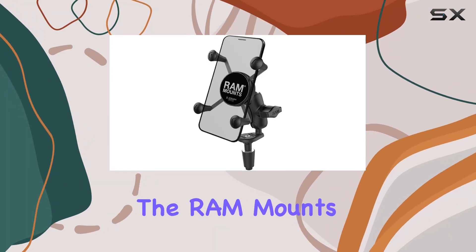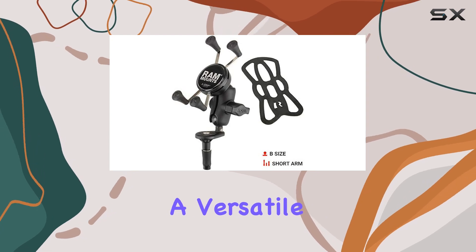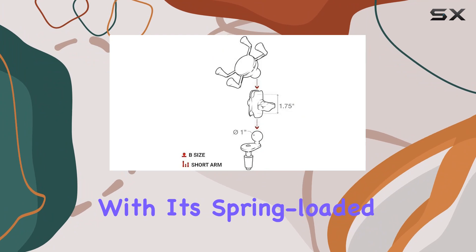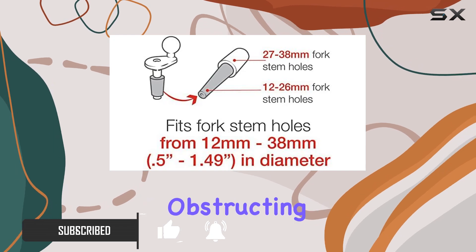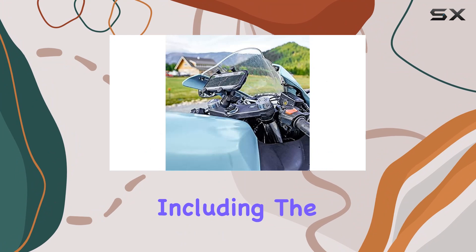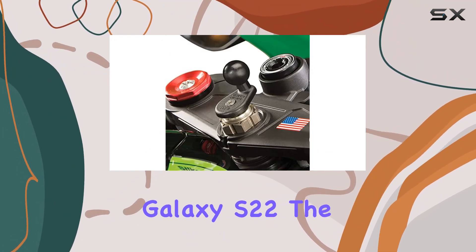Today, we're diving into the Ram Mounts X-Grip small phone holder with motorcycle fork stem base, a versatile and sturdy solution for mounting your smartphone on your motorcycle. With its spring-loaded X design and rubber caps, this phone holder ensures a secure grip on your device without obstructing your view. It's compatible with a wide range of smartphones, including the latest models like the iPhone 15 Pro and Samsung Galaxy S22.